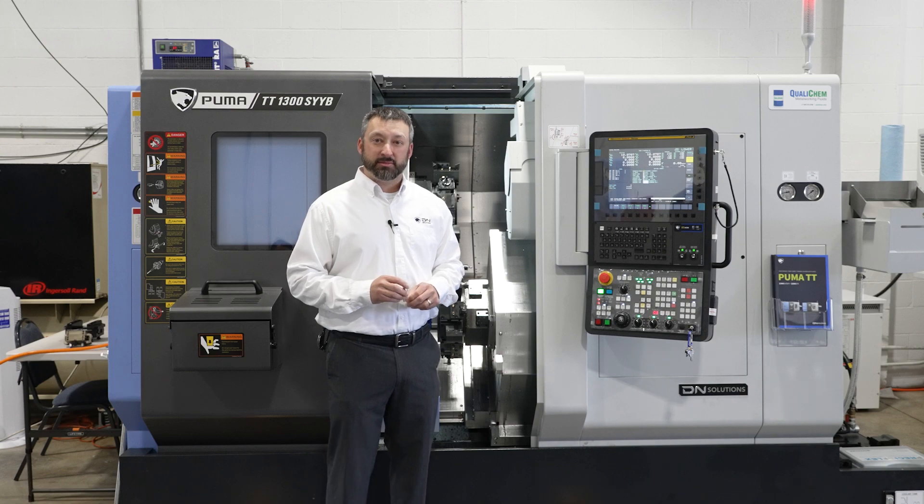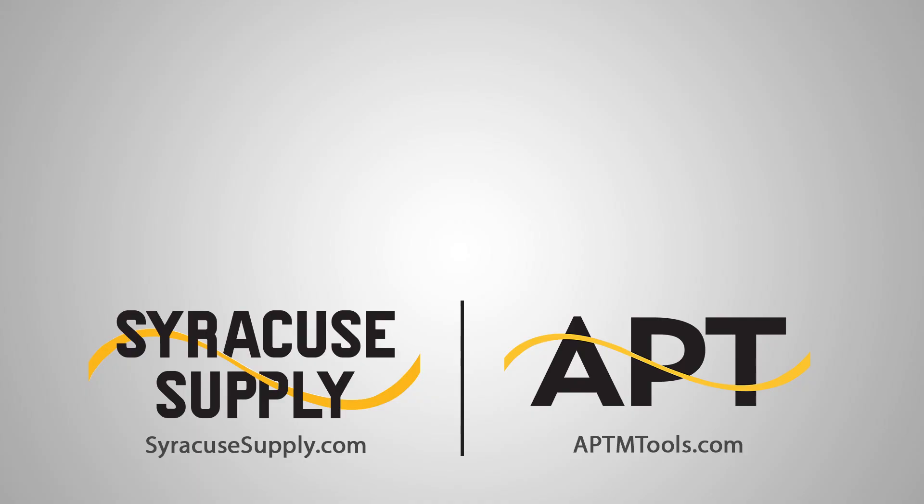If you're interested in the TT, please come by Syracuse Supply or reach your local salesperson and we'll tell you all about it.